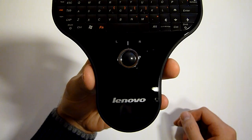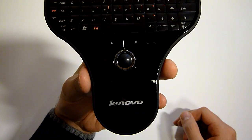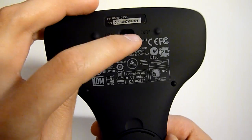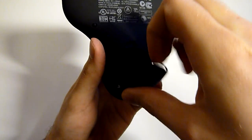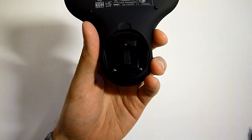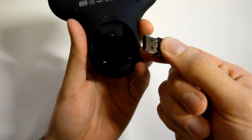There's a trackball on the bottom with the left and the right mouse buttons. On the back side there's the power button, and on the bottom there's the battery compartment, where the USB dongle is also stored.